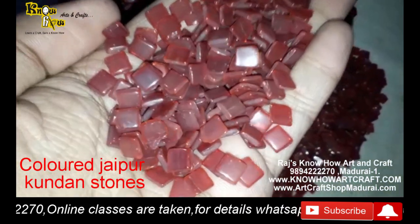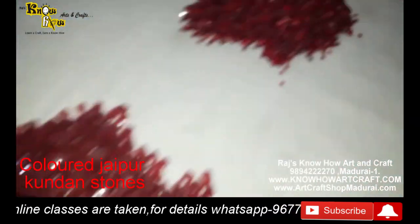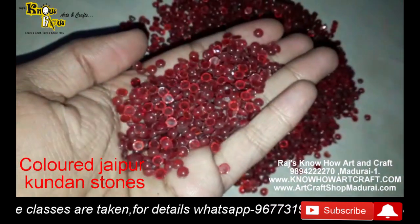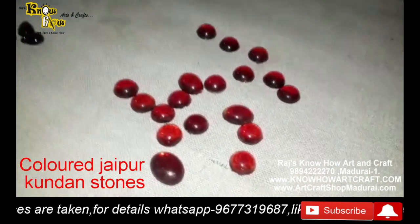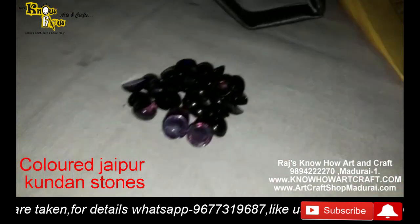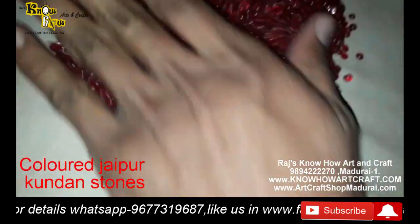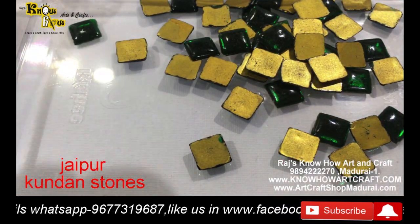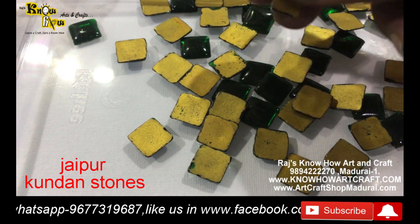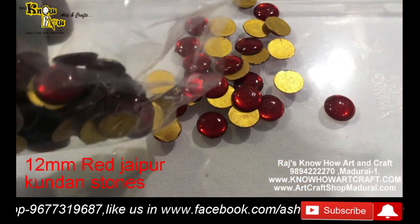This is the red color 7mm stones in unpolished form, and this is 5mm stones - also not yet polished, just colored. After they have been colored, each and every stone will be polished and dried. Each and every stone's back side has been gold polished, then dried, and finally it comes to packing.